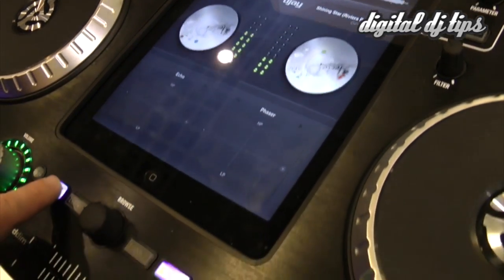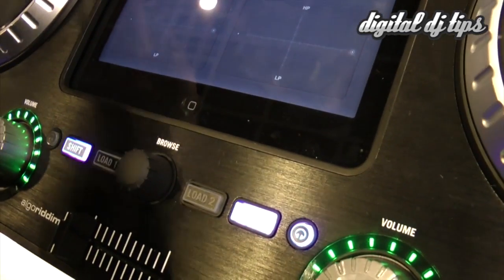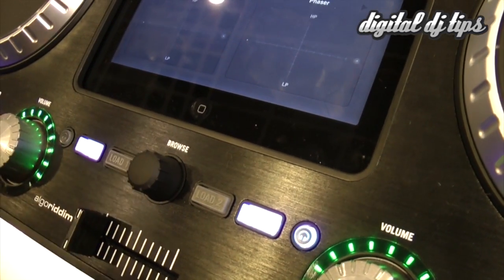By holding the shift button right here and hitting one of the buttons up here, you'll be able to do a stutter. I'll put the microphone down as I do that.